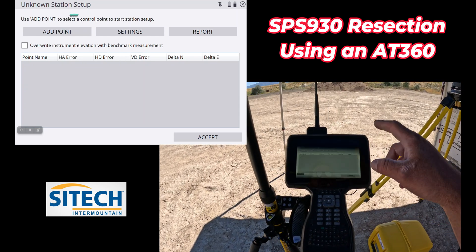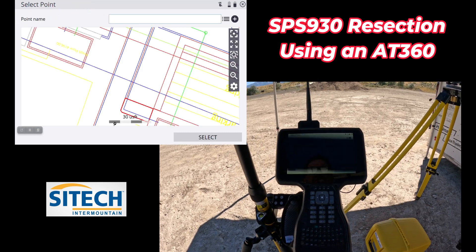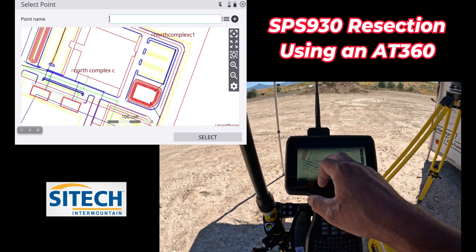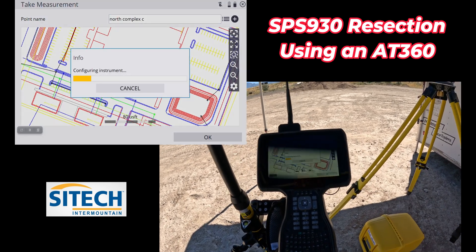What I can do, without having to back out and go set it somewhere else, is just hit add point here. Knowing which one I'm going to go to first — I've got three out here: north complex one, two, and then north complex C. I know that's the one I'm going to start on, so I'm going to hit select.